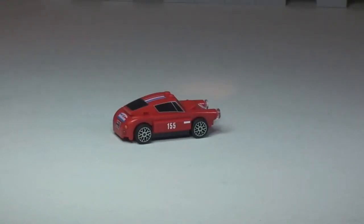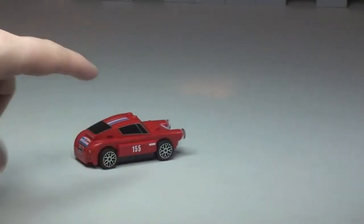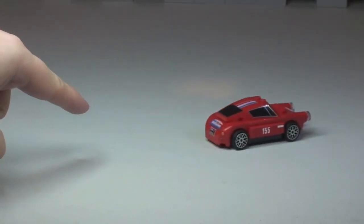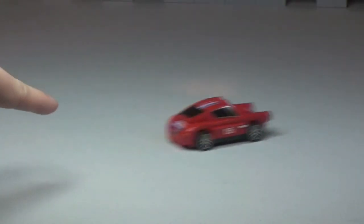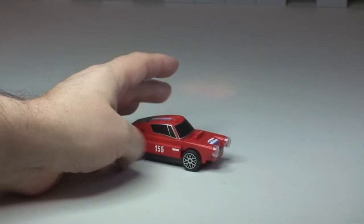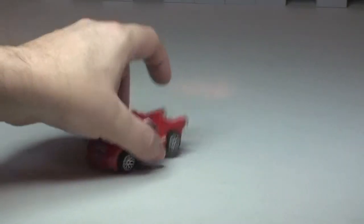This set does come with one feature — these are actually pullback vehicles. So if I put my finger on top and just pull back a little bit and release, there you can see it driving forward. I'll pull it back a bit more this time — and there we see it go out of shot. Excellent playability as well; they look cool.